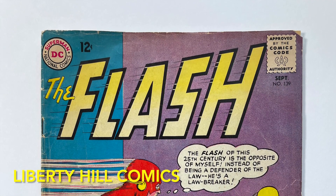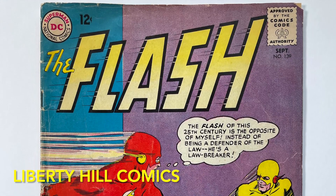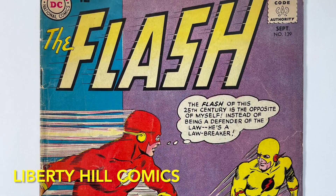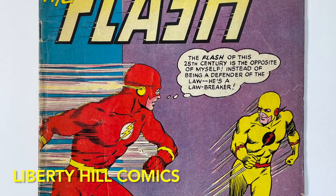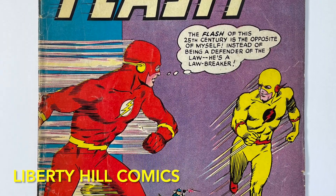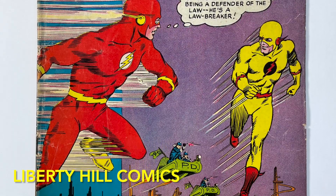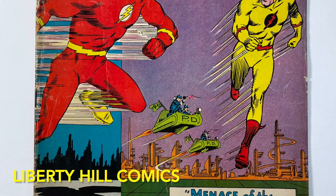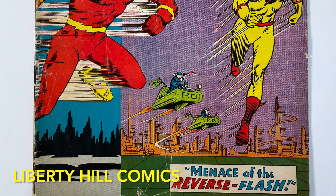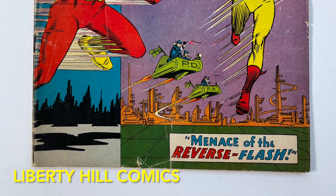What's up y'all? It's Dr. Paul with Liberty Hill Comics, where I share my passion and over 40 years of experience in comic book collecting, investing, and conservation with you. Today we're continuing this conservation project for this copy of Flash number 139, the first appearance of the Reverse Flash from September 1963, written by John Broom with pencils by Carmine Infantino. This is a big Silver Age key from the Flash's Rogues Gallery.